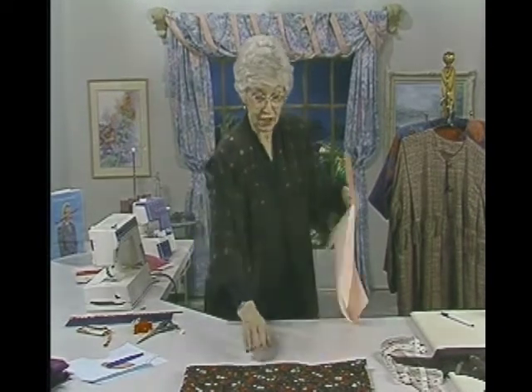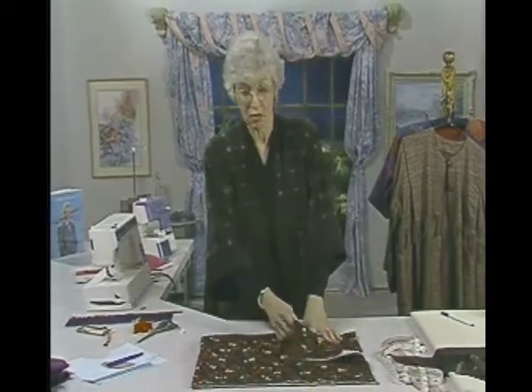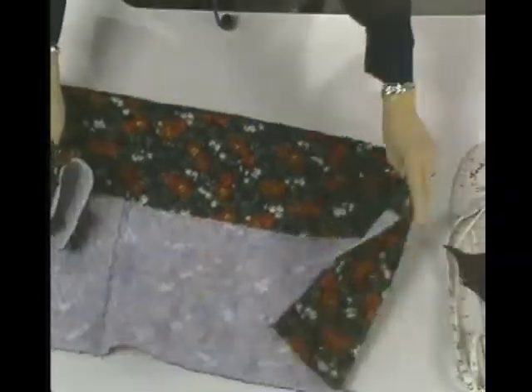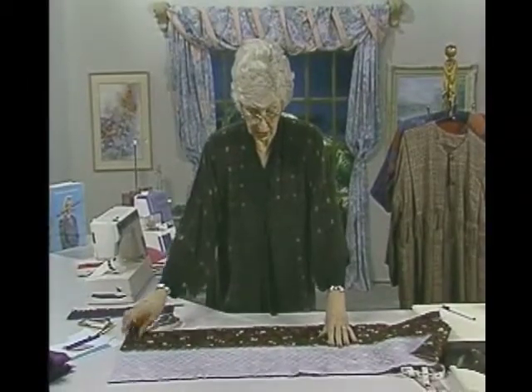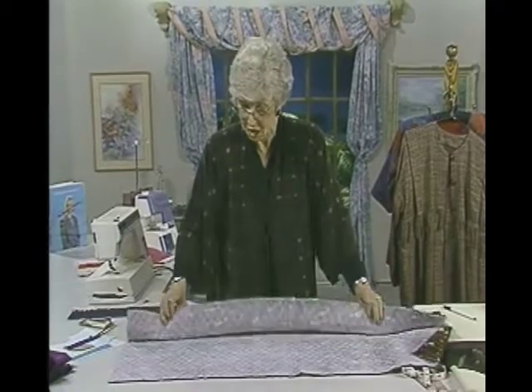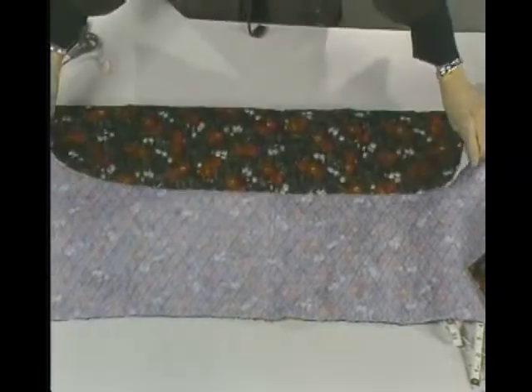Down on the table I have some quilted fabric — just a little bit left over from some other project, but it could very nicely make a child's coat. I'll fold this and do some cutting to show you how easy this is and how you can do it a little bit more accurately. I've already made a couple of marks here which denote where I want to fold it down.